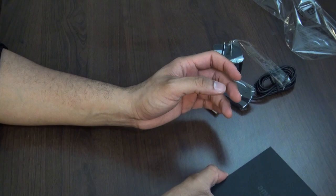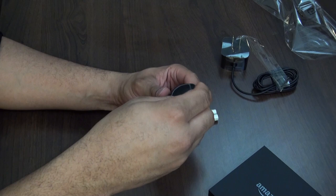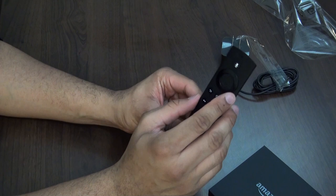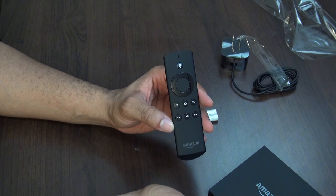Let's take a look at the remote as well. There is voice control inside — you can do voice search, which is pretty nice. It's actually pretty light, and pretty simplified. You have your directional button, back, home, probably your menu key, play controls, and your voice search button right at the top. It'll be interesting to see how well that works compared to the competition.